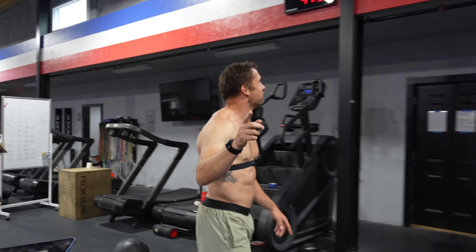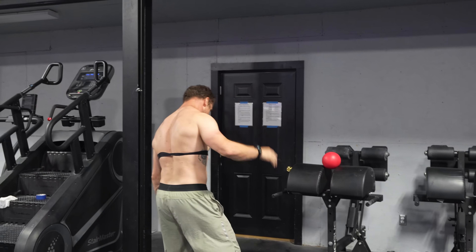15 no-reps. Here we go — don't judge me, judge him. He deserves it.